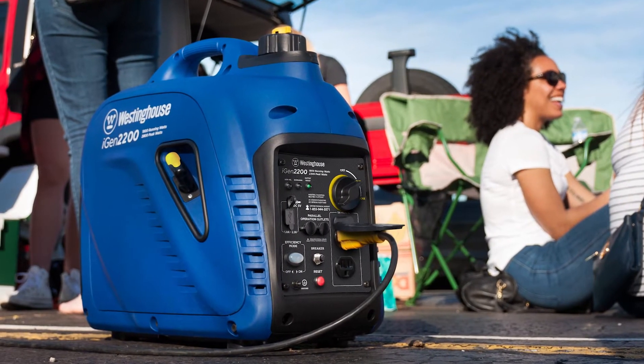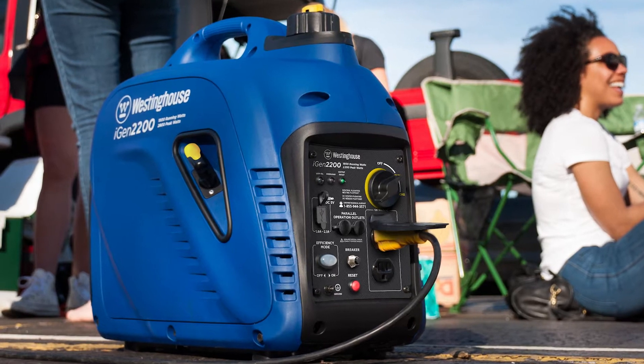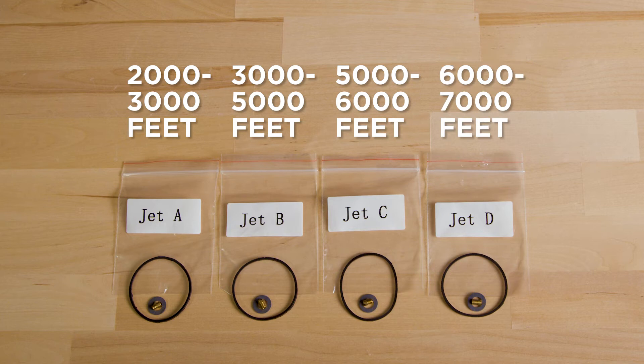This video will show you how to install an altitude kit for operating your Westinghouse inverter generator at altitudes over 2,000 feet. Confirm the altitude you'll be operating the generator and select the right carburetor jet for your application.